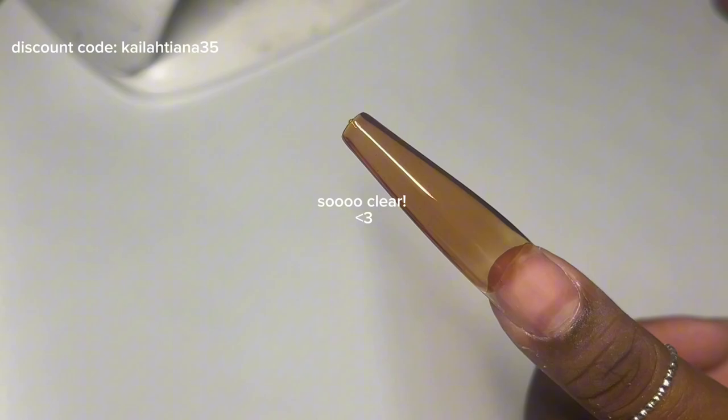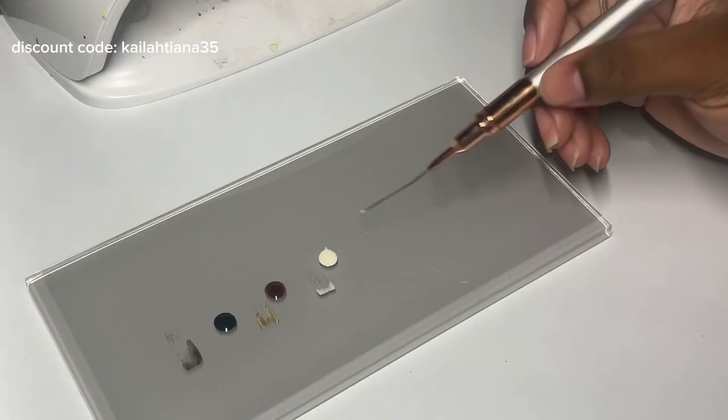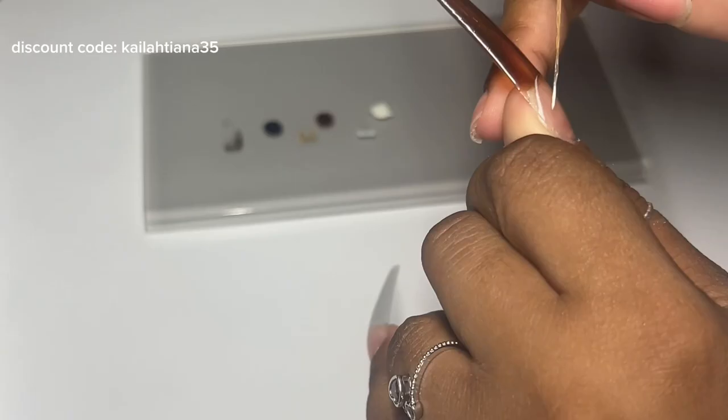Y'all, I was so shocked at how clear this came out. You know how a lot of jelly polishes come out with that streaky look to it? These didn't do that at all and I was so impressed.